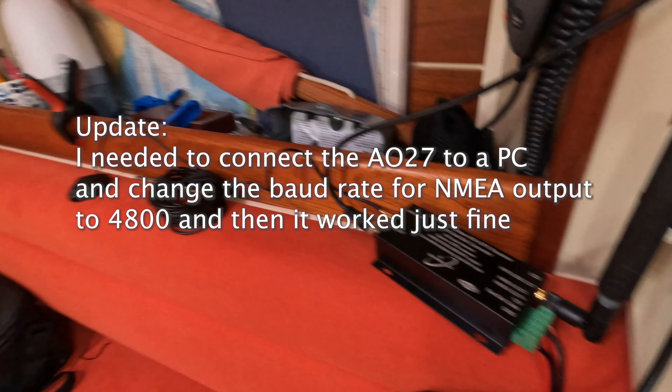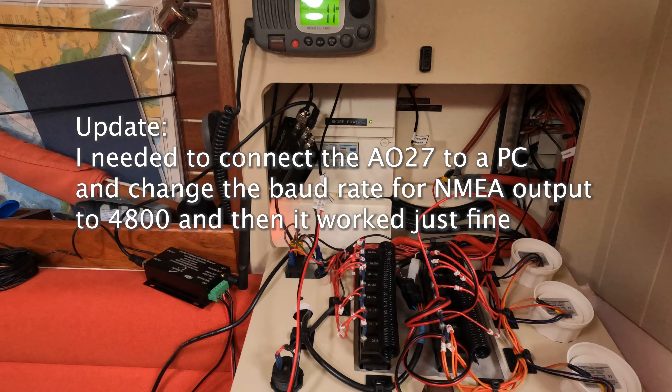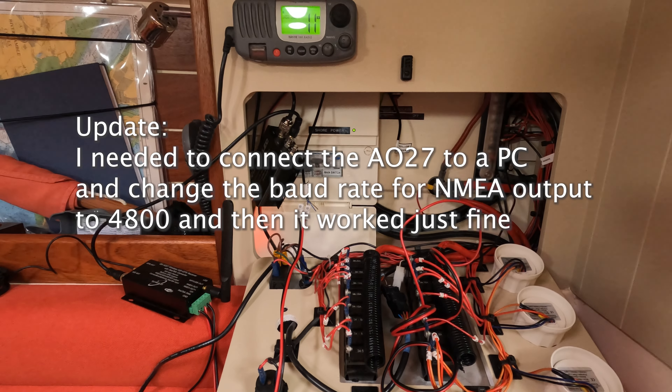Initial setup seems quite good. I've now just got to work out how to fit that lot neatly into the electrics bay.